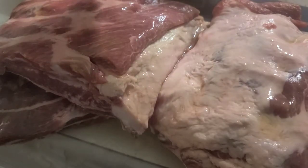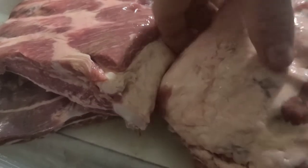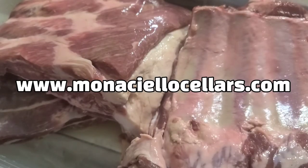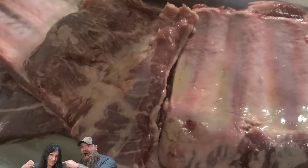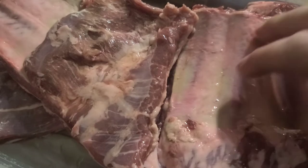Smells delicious — I can smell the ginger in it. The good thing about this is you can find them online at Monticello Cellars, or you can find them on YouTube at the Vineyard Chicks. Go over and check out their channel, the Vineyard Chicks. You can tell them we sent you.